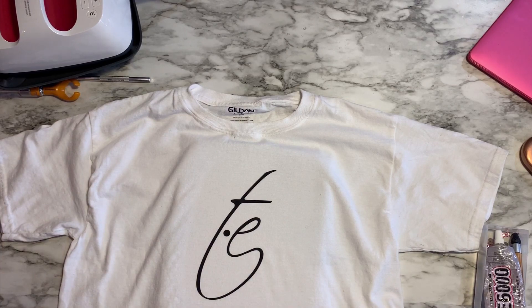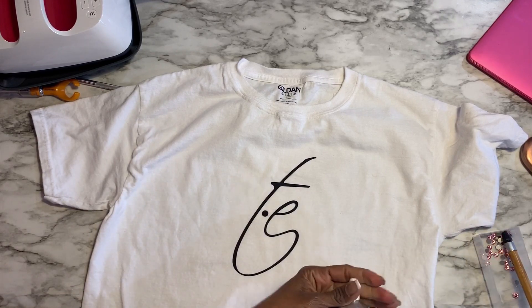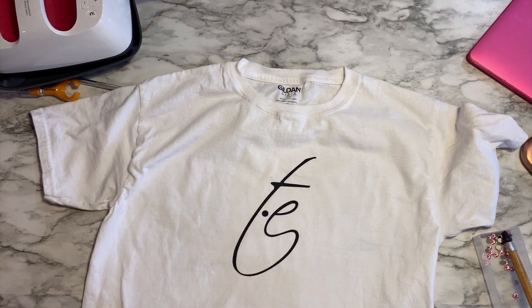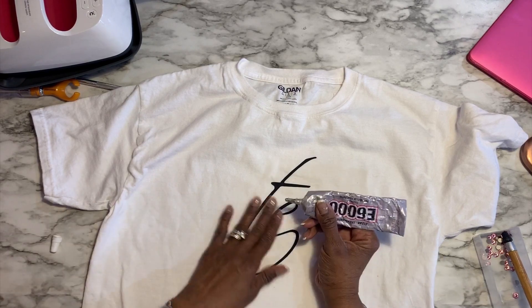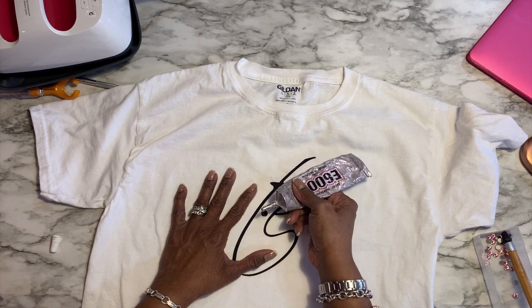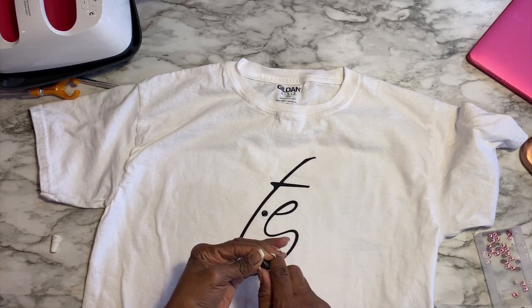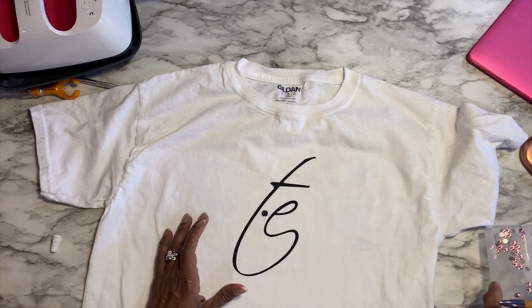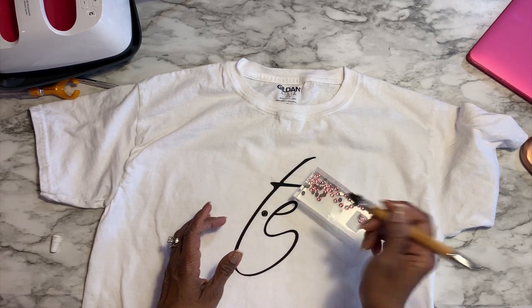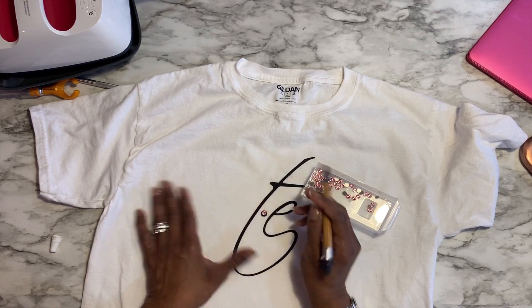I'm done with the heat transfer and teflon sheet. Now I'm going to open up my E6000 — if you don't know what E6000 is, you have to find out; it's the easiest way to put on crystals and they stay. I'm just going to put some on my shirt in a circle. I'll use my crystal katana — this thing is old but I'll mesh it up a little bit to get the tackiness going. The crystal katana lets me pick up a crystal easily and then drop it down; I use the other end to push it down.